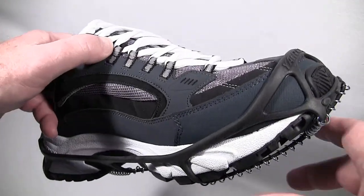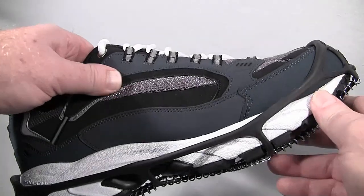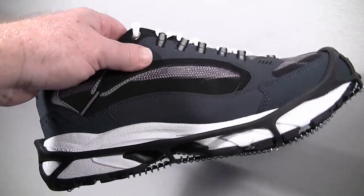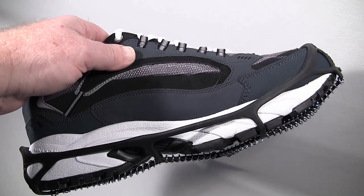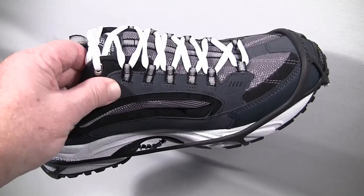This video is about Yaktrax. If you watch the entire video, you'll know whether the Yaktrax Walker or Yaktrax Pro is best for you, or even if Yaktrax is the best choice for an ice traction device depending on your situation.